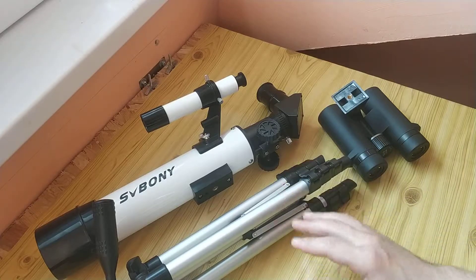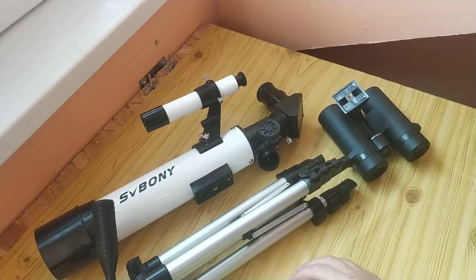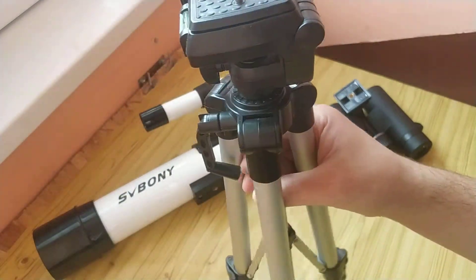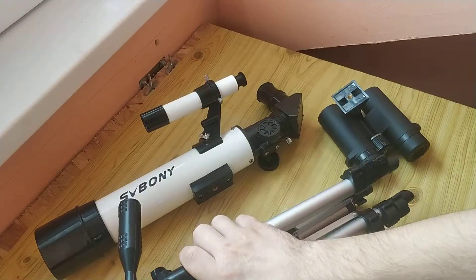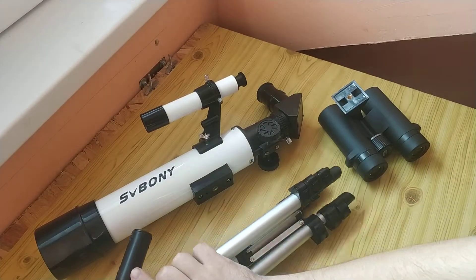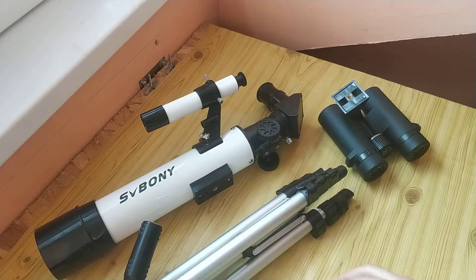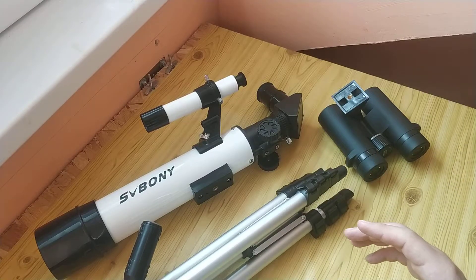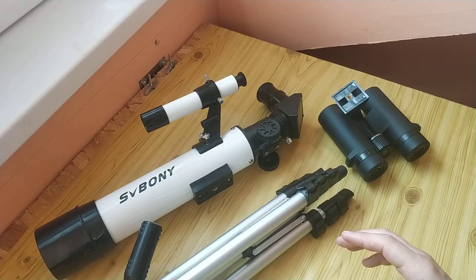I think it's a good gift for children, for kids. Not for real use by adults — only for kids. Maybe for schools it can work. It can show you the moon and some stars, but not for professional use. It's not meant for that.